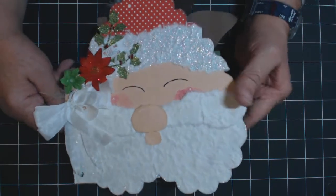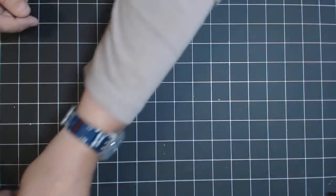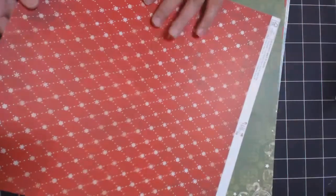Now I'll show you the things that you need. Of course you'll need the chipboard. And this is the Bow Bunny paper collection - we'll be using this side. This is Elf Magic - there's a collection here.